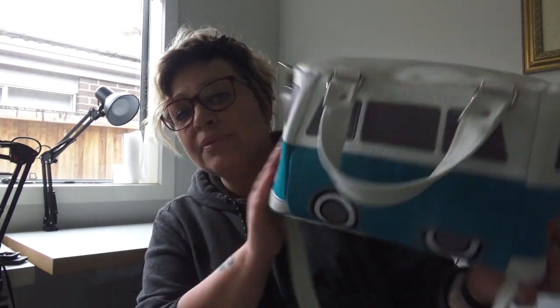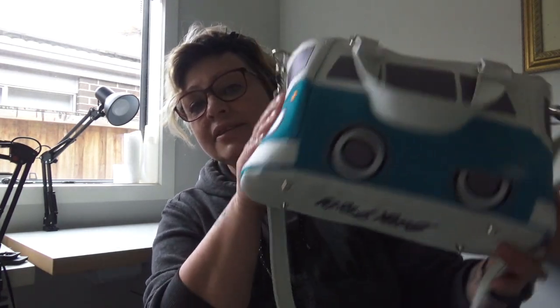I know everybody's going to have their own little version of this — some people are going to do really hippie ones and some people are going to do really restored ones. I really think this one's been a pull at the heartstrings. I know it does mine. It reminds me of my childhood. The little Billy 50 combi van — it's absolutely stunning, it's gorgeous. It's my most favorite make so far.